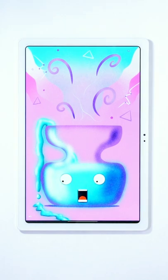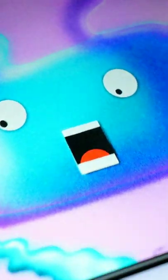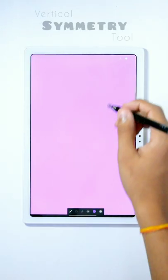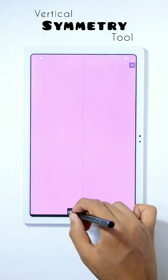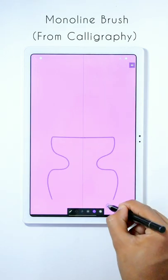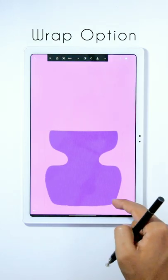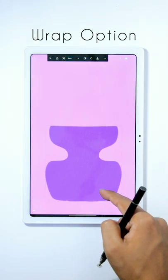Here is the tutorial on how you can draw this magic jar in Infinite Painter. First of all, change the canvas color to pink and then turn on the vertical symmetry tool. Using the Monoline brush with the purple color, draw a jar shape like this and then fill the color in it. If you have done something wrong, using the warp option you can fix that.